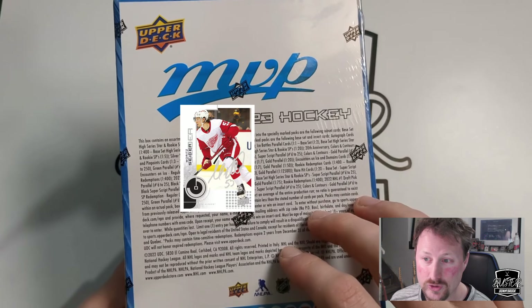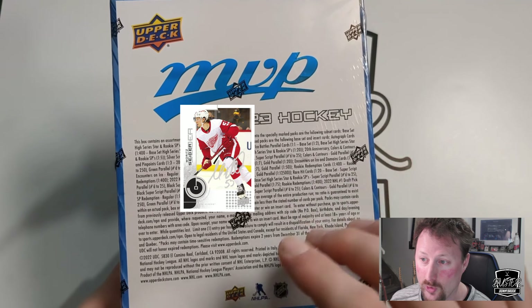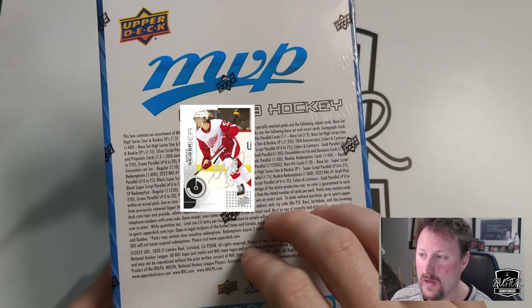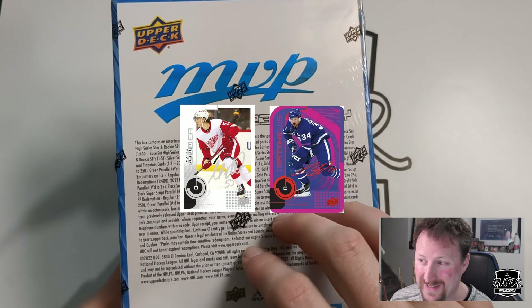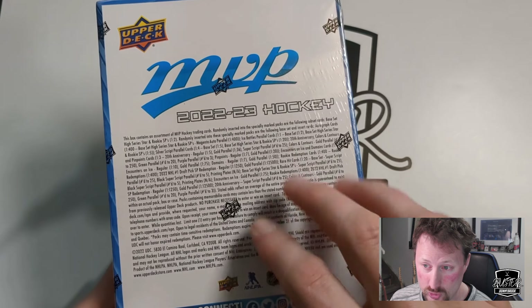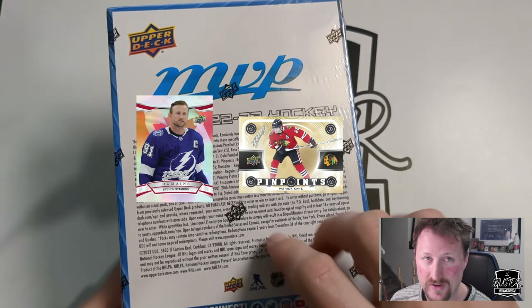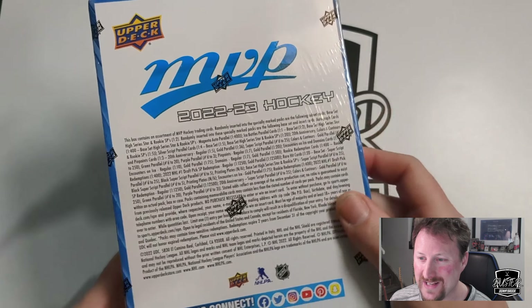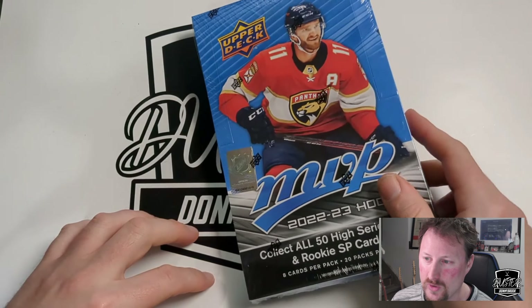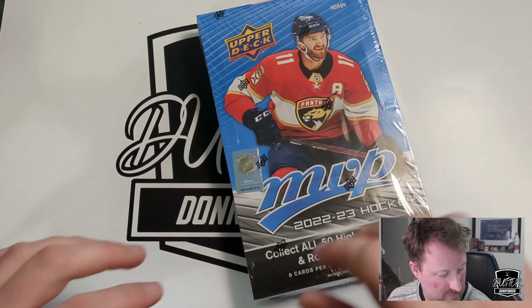Returning inserts include 20th anniversary retro cards at 1-in-4, and 1-in-36 gold superscripts numbered to 25. There are also numbered die-cut versions in gold, green, and purple. New inserts this year include Domains at 1-in-7 with a 1-in-50 gold parallel, and Pinpoints at 1-in-7 with a 1-in-20 gold parallel. The rookie class is fairly weak but there are a few decent ones — namely Matt Boldy, Owen Power, and Matty Beniers.